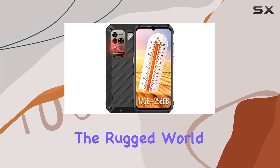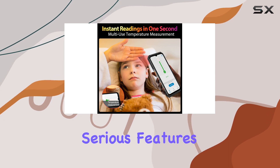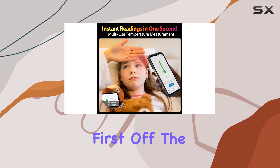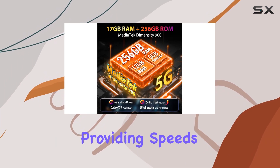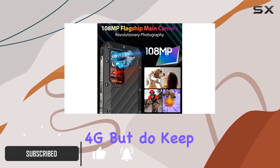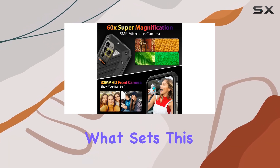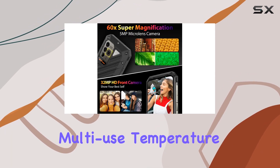Today we're diving into the rugged world of the Ulefone Power Armor 18 5G, and it's packing some serious features. First off, the global 5G capability providing speeds up to 10 times faster than 4G, but do keep in mind it's not compatible with AT&T or Cricket.